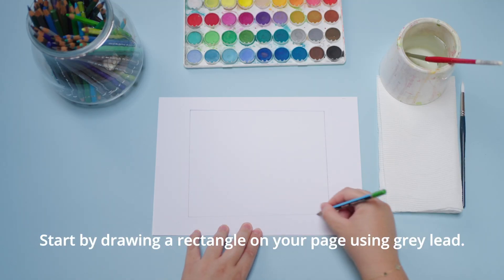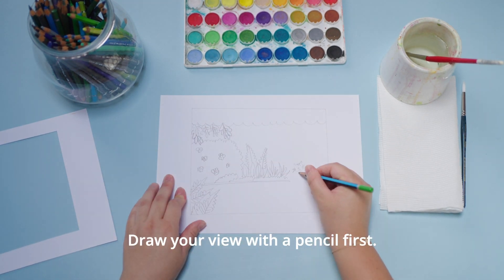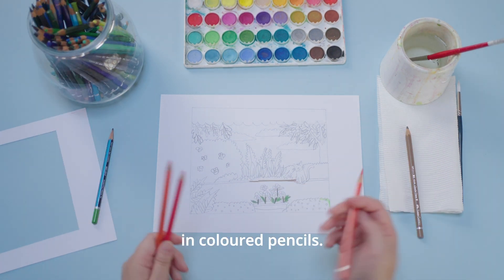Start by drawing a rectangle on your page using grey lead, then start sketching. Draw your view with a pencil first. I like to colour in the teeny tiny things in coloured pencils.